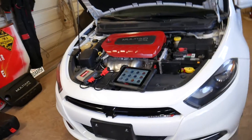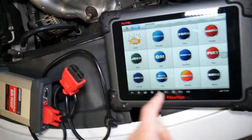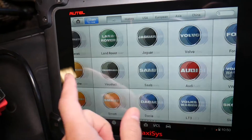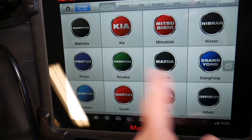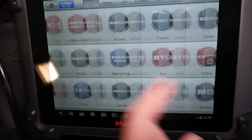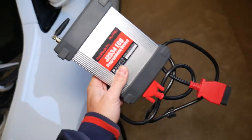Let me show you what we'll be doing. This scanner works on pretty much any car you can think of. It's amazing — they constantly release updates, and you can even work on Ferraris with it. It's a really, really good scanner.